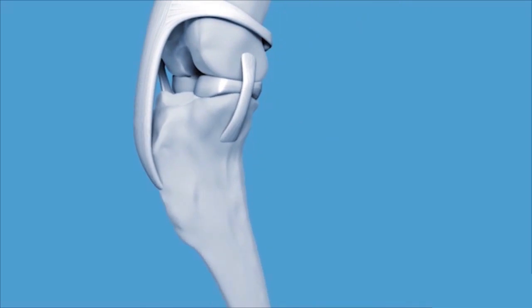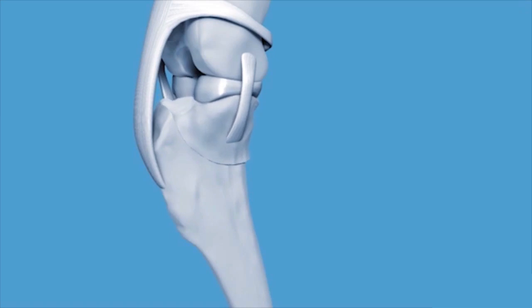In the case of TPLO, a curved cut is made in the top of the bone. That curved cut is very specific, based on a pre-surgical plan. It allows us to take the top portion of the bone and rotate it backwards in order to create a leveled slope relative to the long axis of the bone. This changes the mechanics of weight bearing in such a way that it corrects for the lack of a cranial cruciate ligament.